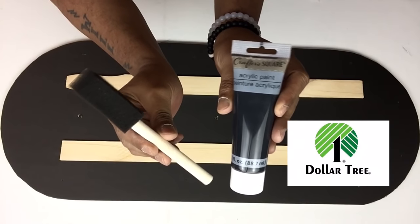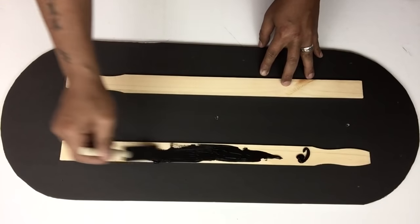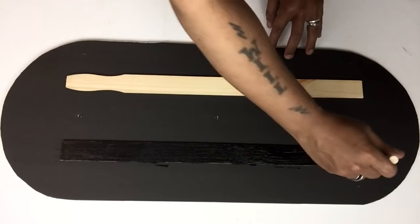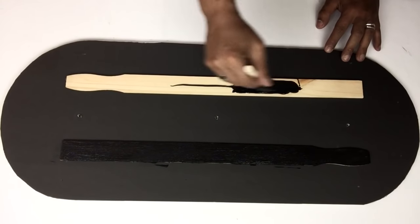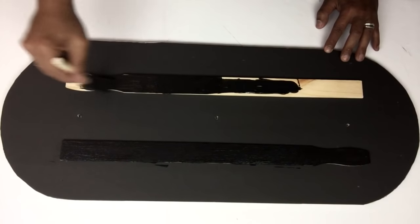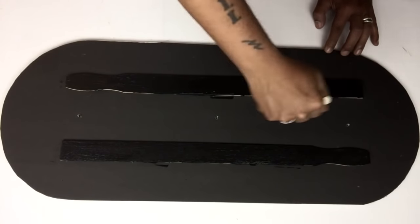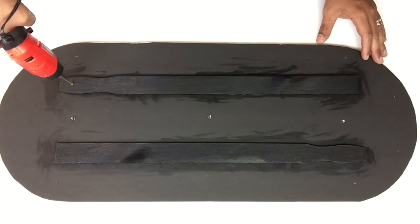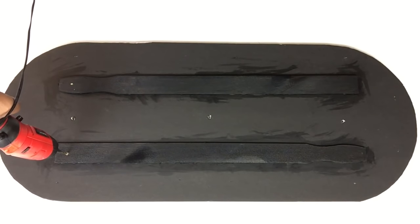Once it was dry, I painted the wood part with black acrylic paint. Once that was dry, I used my hand drill to pre-drill holes on all four corners of the wood, and you will want to do this before you go any further.